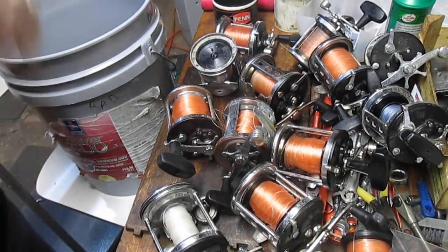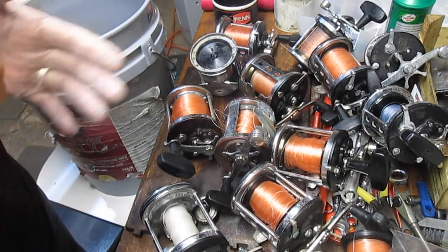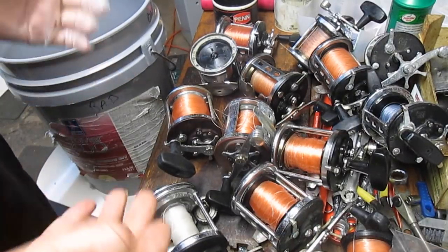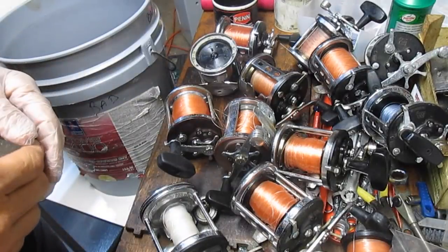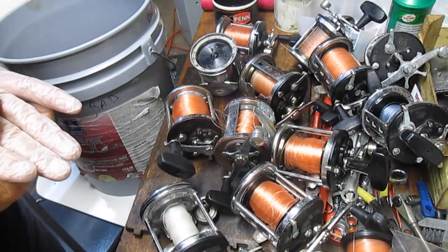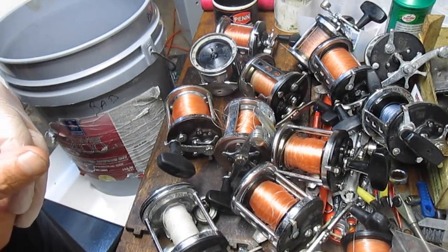We're going to look at common Jigmaster failures with two important points: how to diagnose them, and what to consider if you're looking at purchasing a Jigmaster at a flea market, garage sale, or on eBay. We'll give you some tests to run, some approximate costs to repair based on the correct diagnosis, and try to guide you through that.